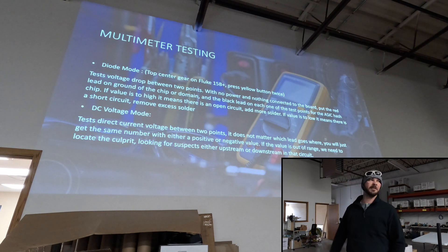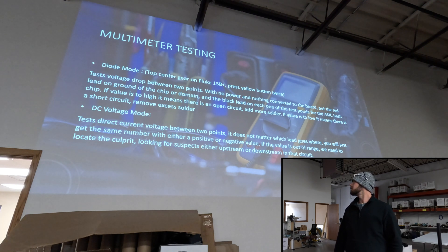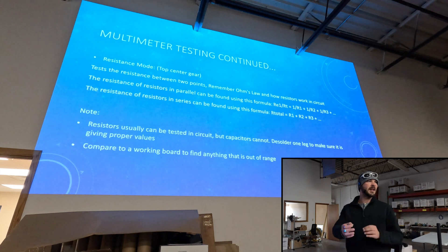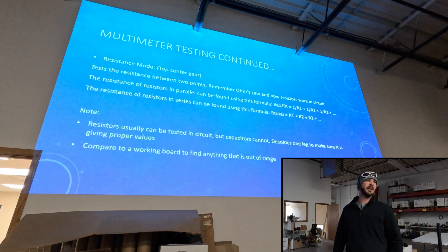The reason why we use the diode mode is to make sure that hopefully that chip is seated properly. If it's out of range we have to go and rework it until it's back in range. Using the resistance mode you can always test different components in that circuit, compare it to another board, and see if there's an actual problem in that area — maybe it's a resistor or something like that.